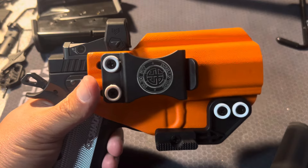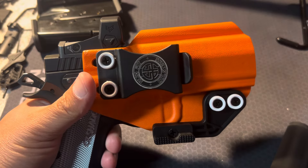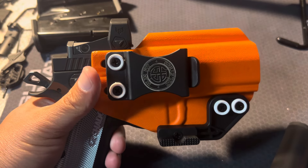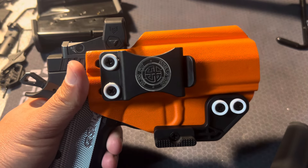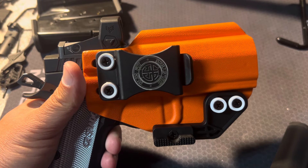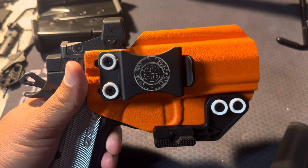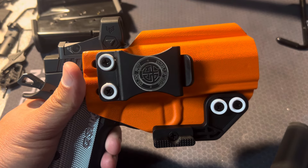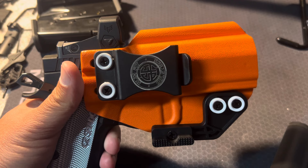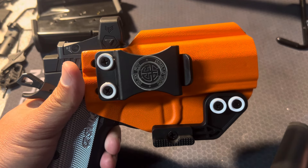I know a lot of people like to run the sidecar — I usually don't, but that option is there. There's not a whole lot further I can add. It's high quality, usually three weeks or less. Probably took me between two to three weeks to get mine. Price is not bad. There's not a lot of options for the CZ Shadow 2 Compact, and if you're looking for one, I recommend Slim Fit Holsters.